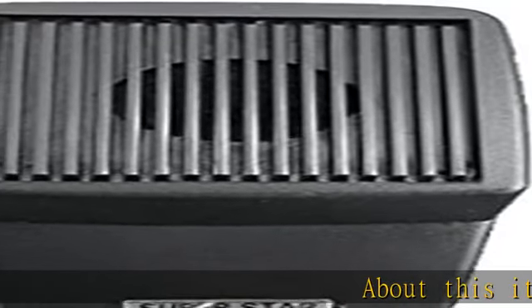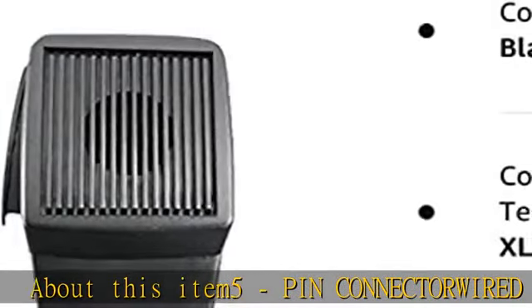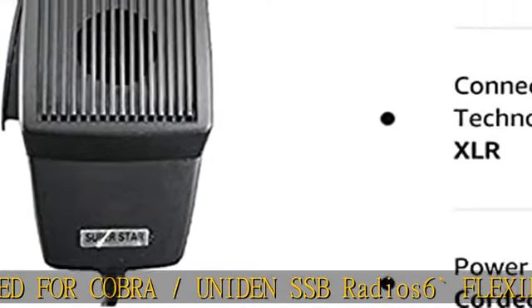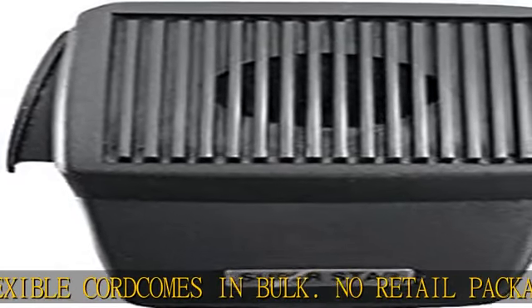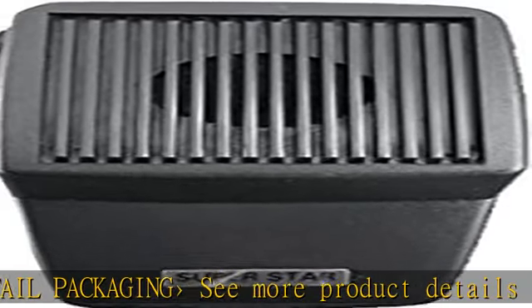5 pin connector wired for Cobra/Uniden SSB radio. 6 flexible cord. Comes in bulk, no retail packaging. See more product details in the description to get this product today at the best price.